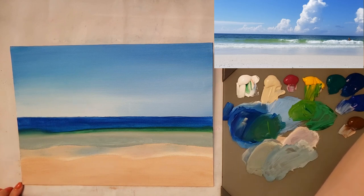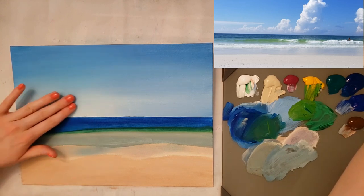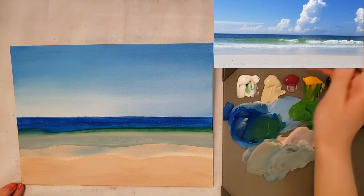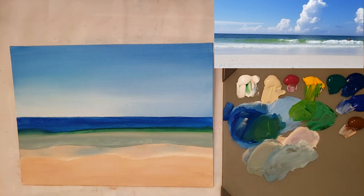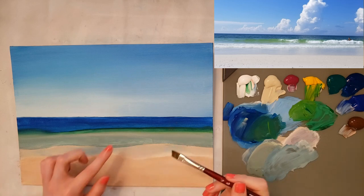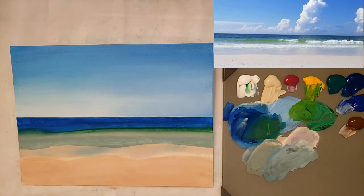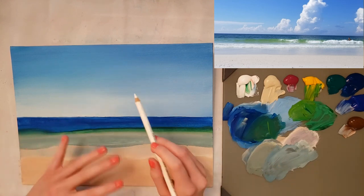That's our first layer done. It already kind of looks like an ocean. This is pretty dry so I think I'm just going to go ahead and start on the clouds because I don't really think I need to dry it. I'm rinsing my brush out as good as I can from that color. Now I'm going to use the angle brush to fill in the clouds, and I'll use the mop or deer foot for doing the fluffy blending part.